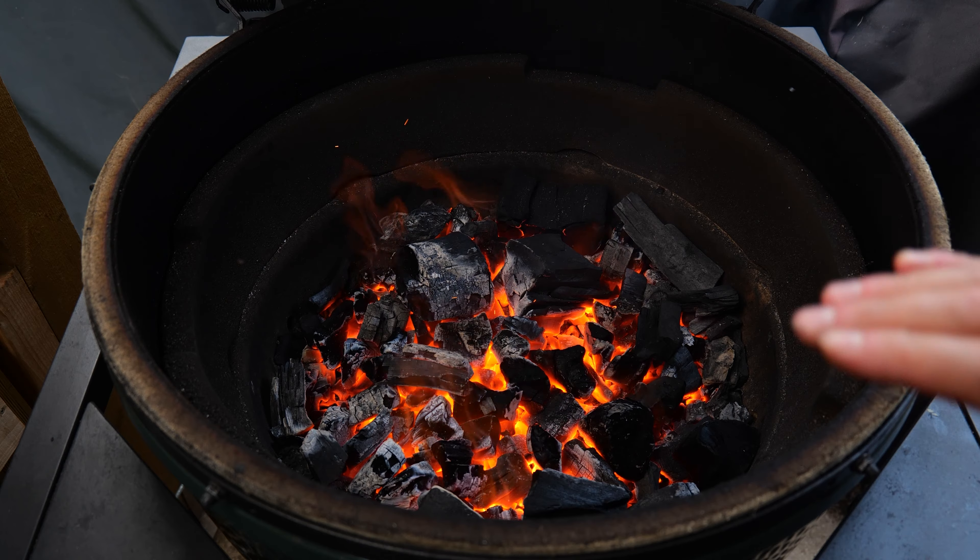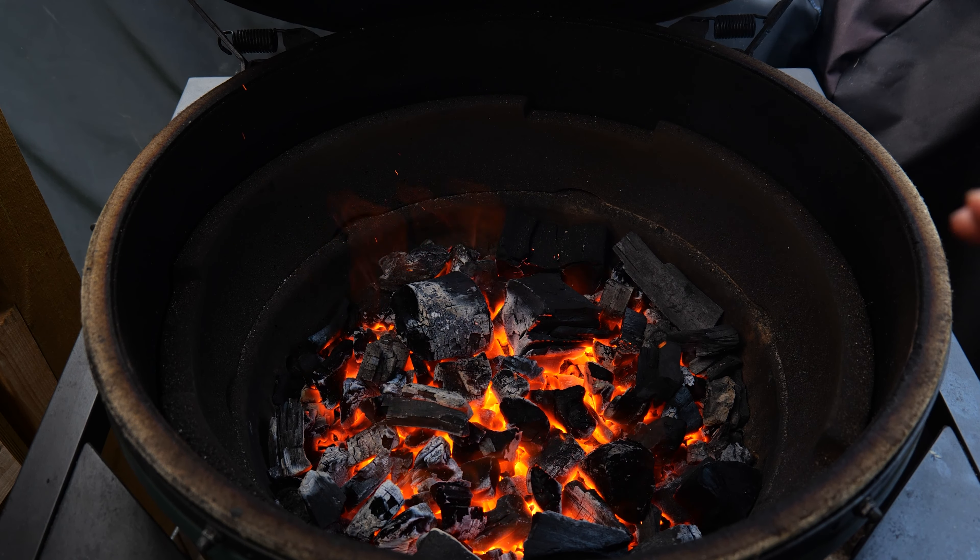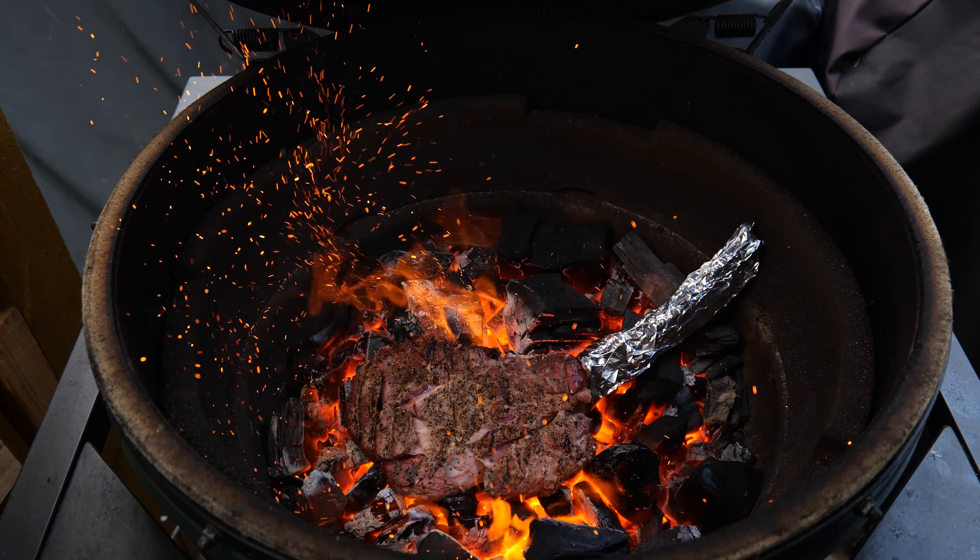Let's have a quick look at those coals — you can see how hot they are. What we're looking for is that lovely whiteness to the coals, and that means they are ready for us to chuck this lovely tomahawk straight in.